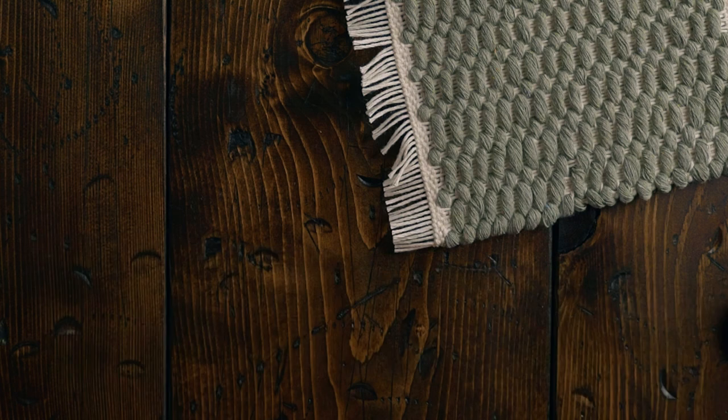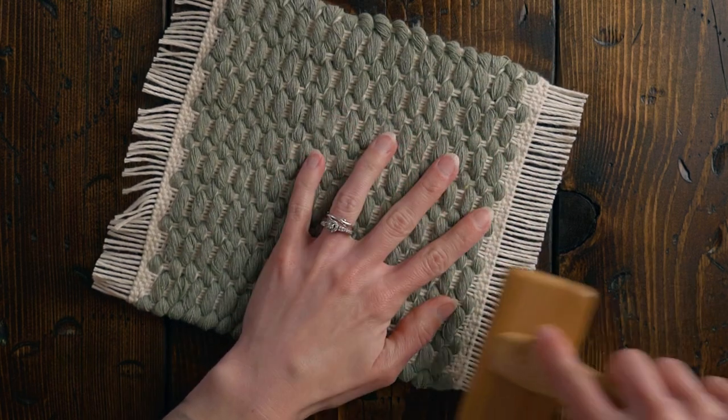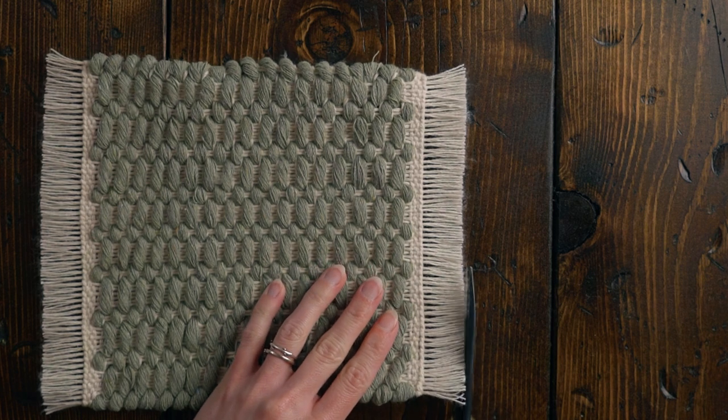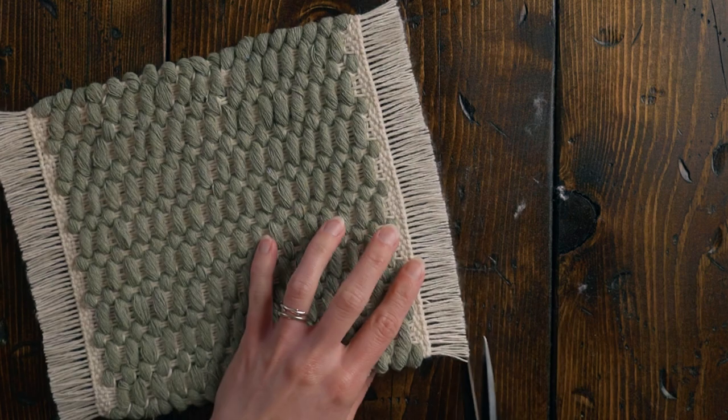We can set our looms aside. And if you want, you can brush out those little fringes to make them a little bit floofier. But we're not done yet — we need to trim off some of that fuzz that we just created to make everything look nice and crisp.